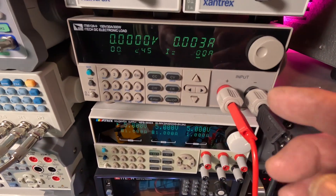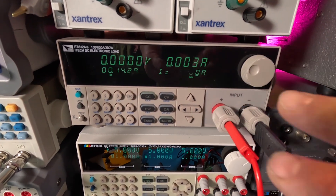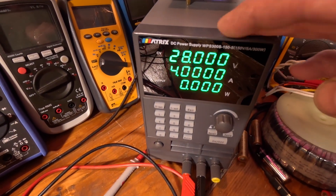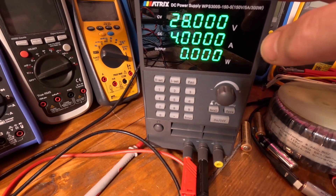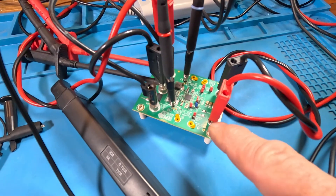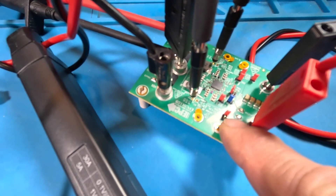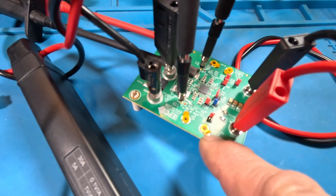We're going to focus on channel one with the FFT. The active load is the ITECH 8512A, and the input power comes from a Matrix power supply — the WPS 300S-150-5. Now let's look at the waveforms. I'll change this jumper to switch between burst mode, pulse skipping, and CCM (constant conduction mode).